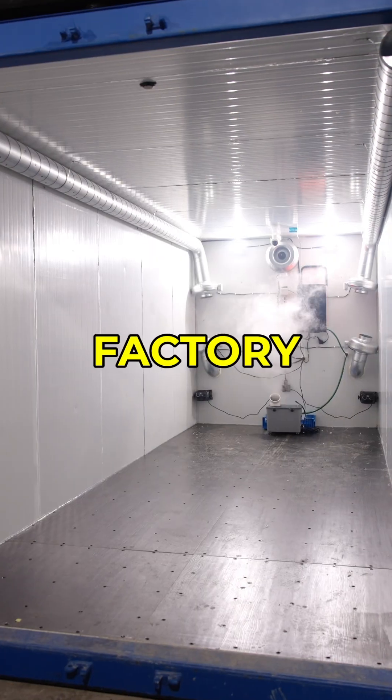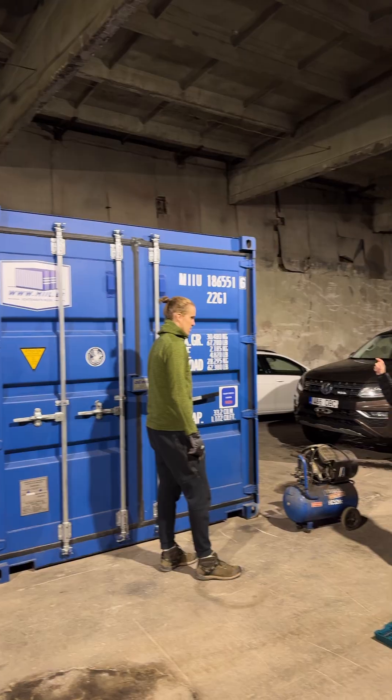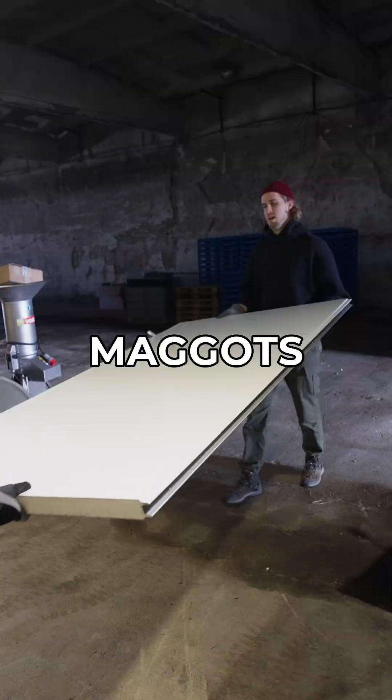Come with me to build a full-scale maggot factory without any previous building experience. Our friend from Finland, who is experienced in building containers for farming maggots, came to help us out.